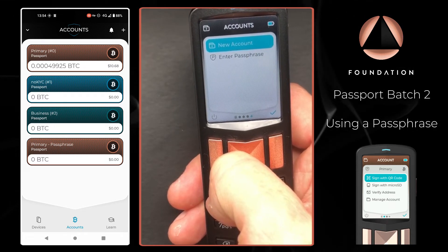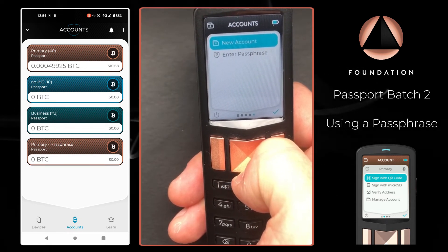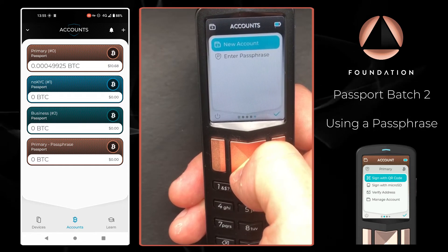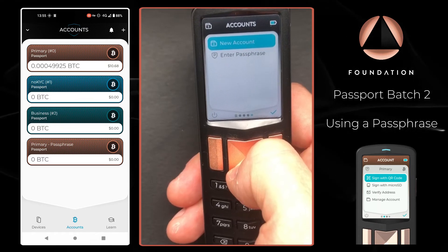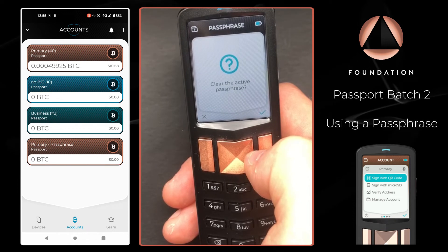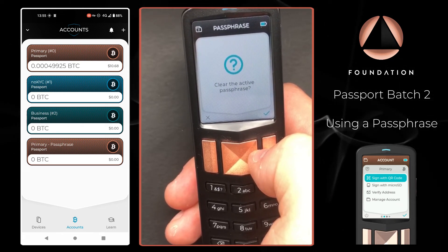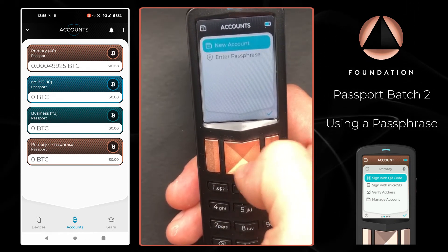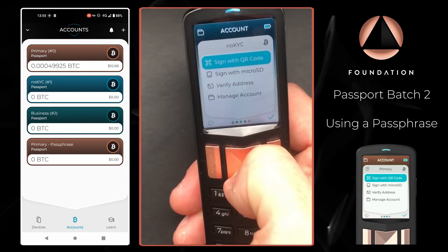The passphrase is never saved on the device permanently, and it's never saved in any of the backups created onto the micro SD card either. The second way to clear the passphrase without power cycling the device is to go back to the 'Enter Passphrase' menu and just enter a blank passphrase. Passport will then ask: 'Would you like to clear the active passphrase?' And that's been cleared. If you head back to the account card, you can see the small 'p' denoting the passphrase is applied has now gone.